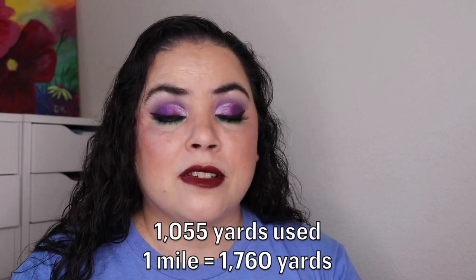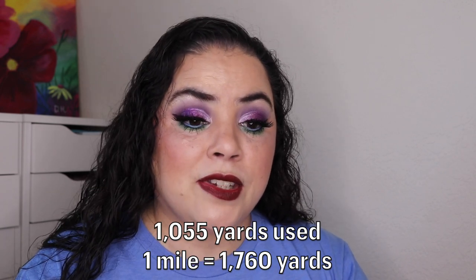This has been a great project and I'm really happy that I joined. It's open to anybody, so feel free to join along. With my 1,055 yards I still haven't gone a mile — a marathon is 26.2 miles so I have a long way to go — but I think I can do it, maybe in at least a year. A mile is 1,760 yards, so I have 705 yards to go to hit the first mile, and once I finish the blanket I'll almost be there.